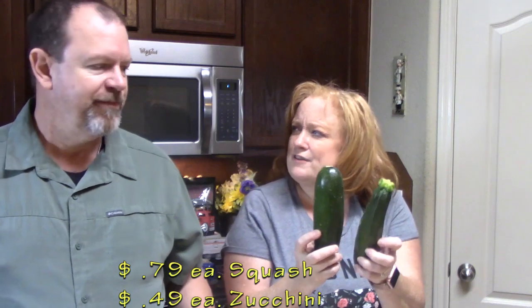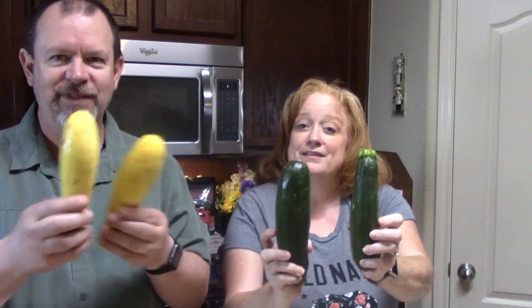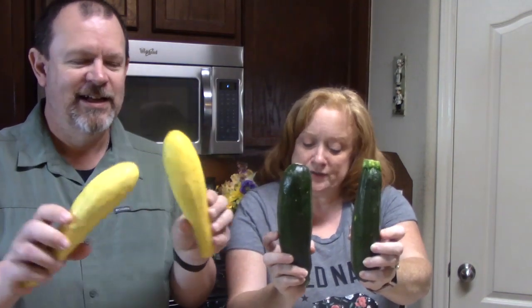At our Trader Joe's, they usually don't have squash and zucchini loose. Usually they're already packaged — like three or four in a pack. So it was kind of cool to get to pick our own out at Trader Joe's, like if you're at Kroger or something like that. So these are what we picked up — two each.